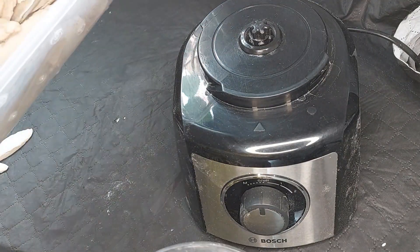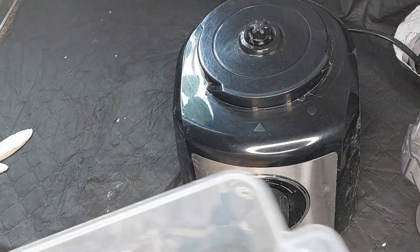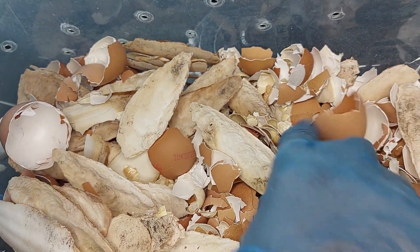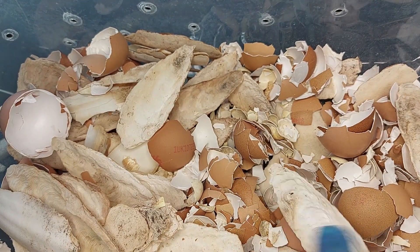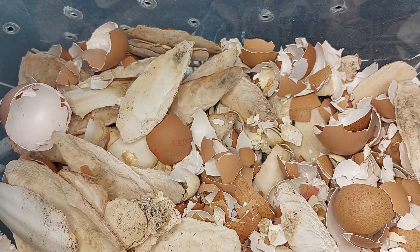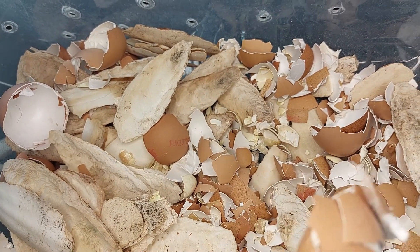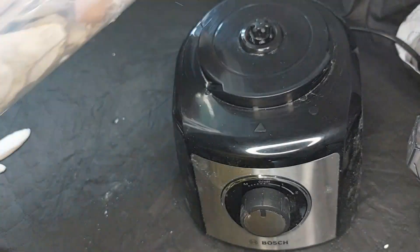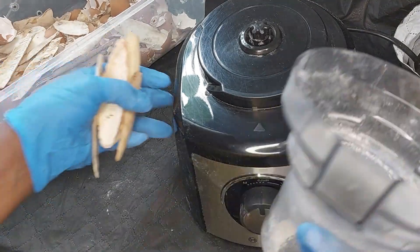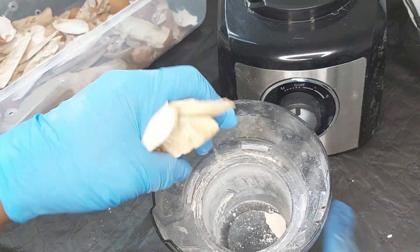These are all the shells. What I do with them is when I clean out the tank I rinse these off and I dry them. With the eggs that I boil or crack, I will rinse them and dry them. So what I'm going to do is put them inside the miller part of my blender.